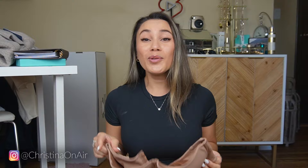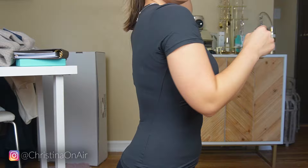Here is the strapless bra. This is a 32DD — it is perfect. Also, it comes with straps, which I didn't know when I ordered it. So if you want to wear straps with this you totally can — you have the option. But by far, this is the best strapless bra that I've found.